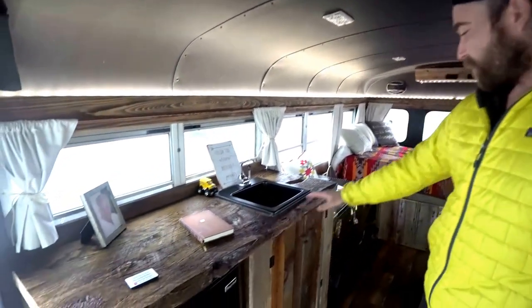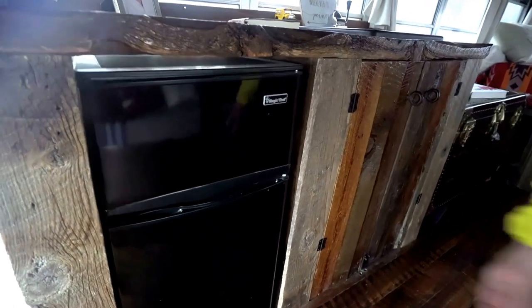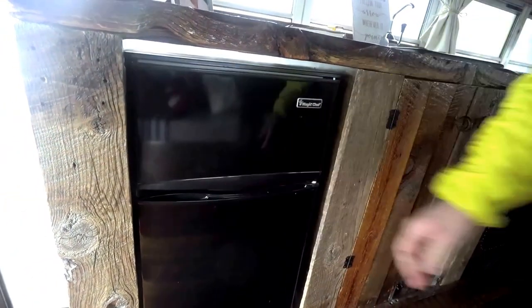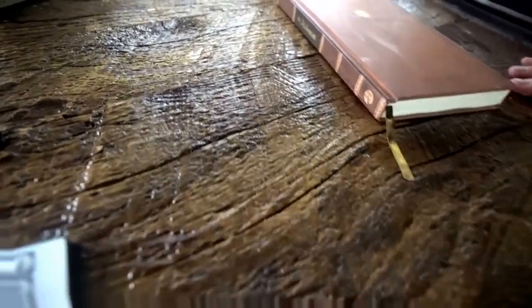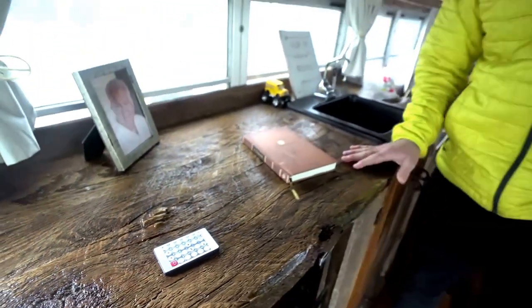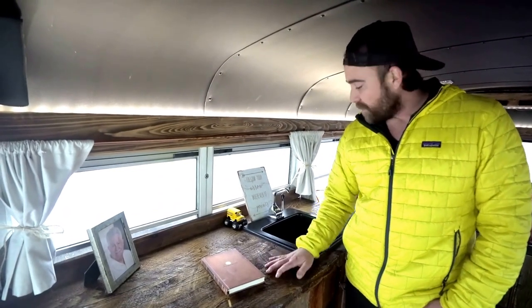Over on the kitchen area, there's a pretty standard mini fridge with some melted ice cream pops inside. The wood for this countertop — this used to be a barn rafter. We sourced it at a reclaimed wood store out in Salt Lake City, had a friend cut it and glue it together, and we put a sealant on it.